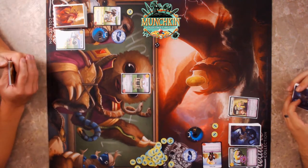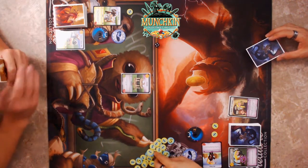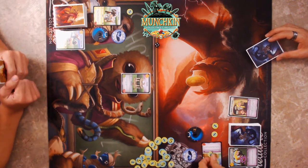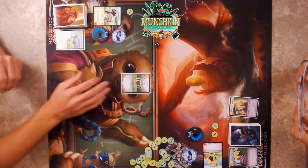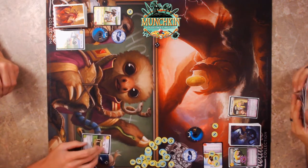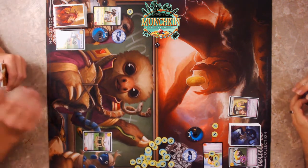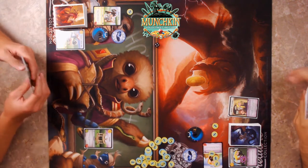If he runs away, he gets a free run-away every single turn, but that means he doesn't see what the monster is and I get the gold back. I'll let it happen. It's a real monster — it's Gazebo! He's a classic card with a two-three, so he's pretty decent.